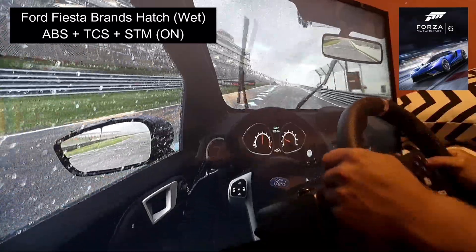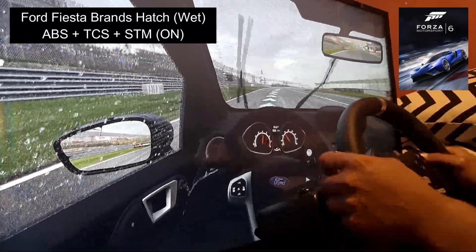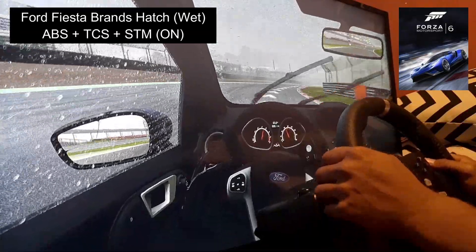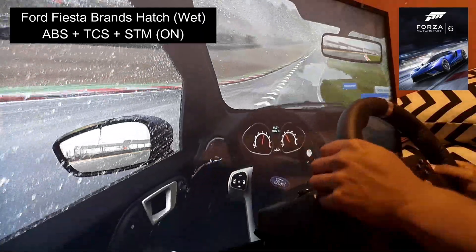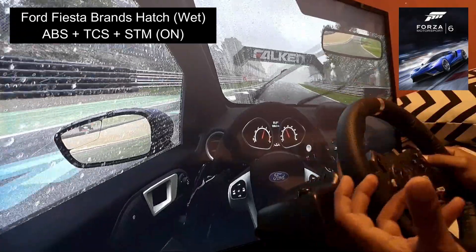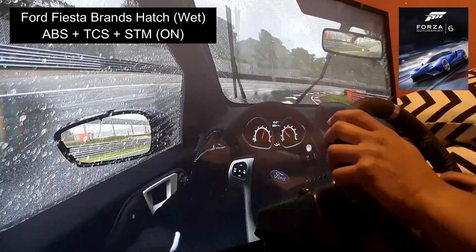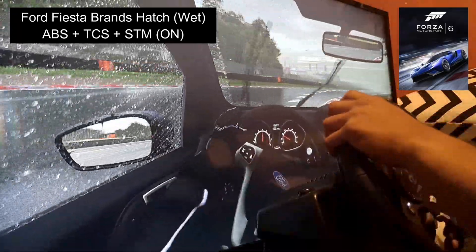I'm just going to follow the line here. I've got a ready feel in the wheel, the wheels are trying to spin. I'm just going to brake a little here and drive through this puddle — now that felt really realistic, it pulled the wheel, it didn't like it at all. Even here you can hear it going through a puddle.